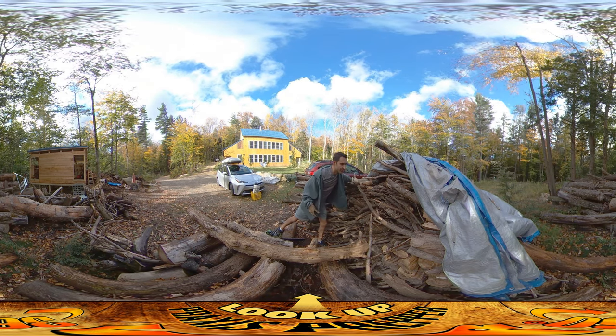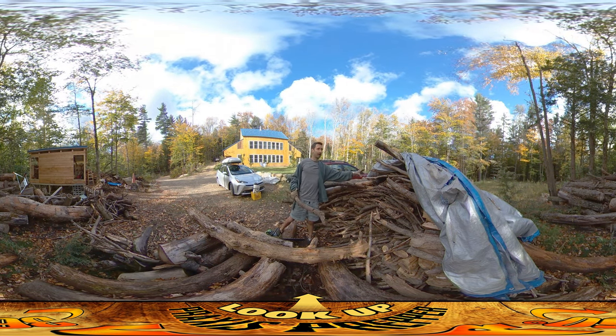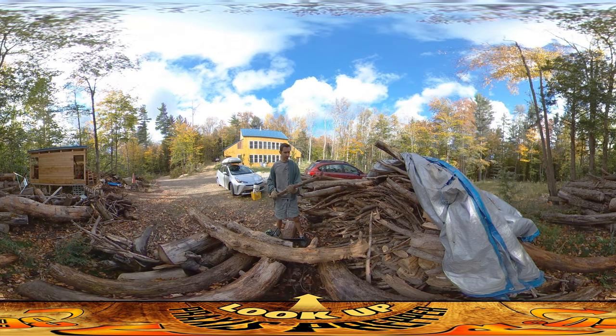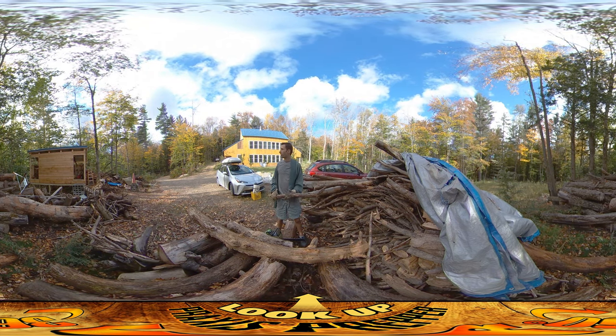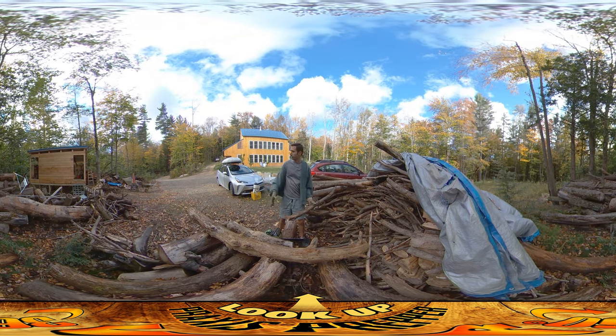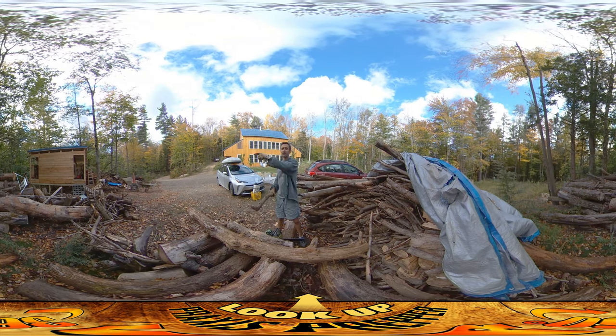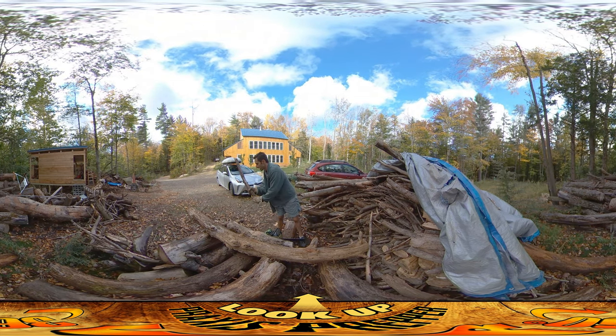We're going through the pile — River's moving it up in there — and ultimately we've got to get all this stuff up in there because it's going to dry better in there, although it's pretty dry just having been under the tarp for the summer. Also, with plowing and everything, this is where I need to plow through and where we're going to get the cars in, so not only do we want to get this stuff in there, we want to get it away from here.